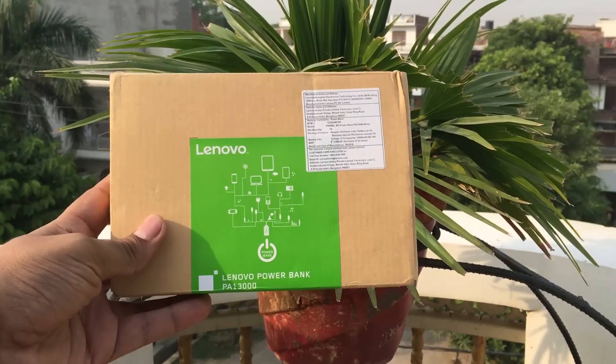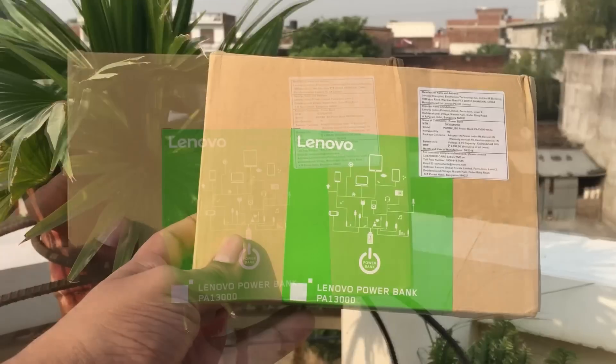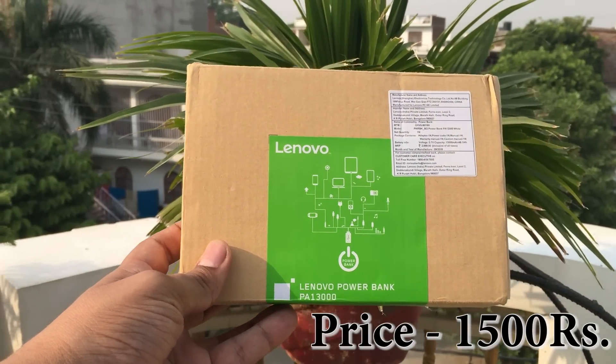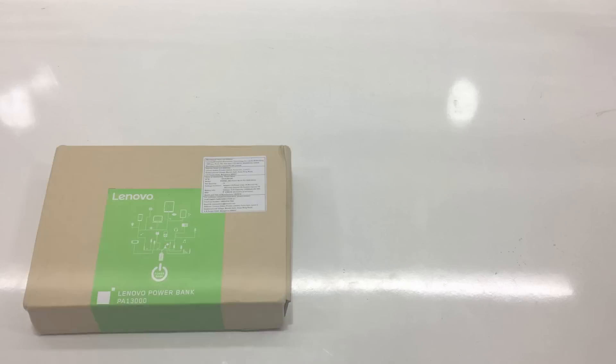The price quoted on the box is 2999 Indian rupees, but I purchased this at 899 rupees during an Amazon sale. At this time the price is around 1500 rupees. Let's unbox it.